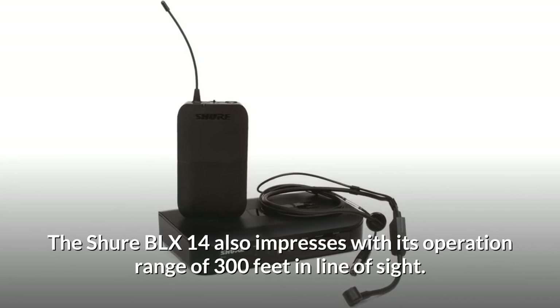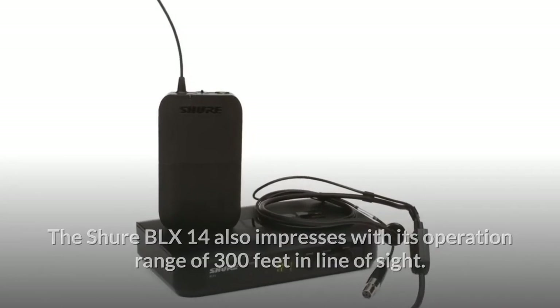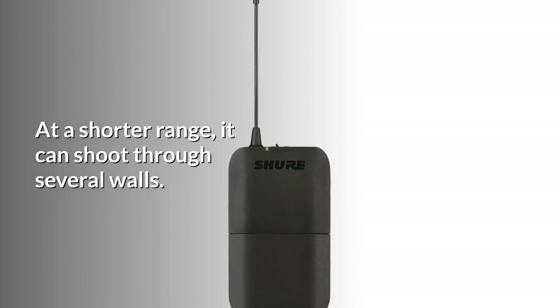The Shure BLX 14 also impresses with its operation range of 300 feet in line of sight. At a shorter range, it can shoot through several walls.